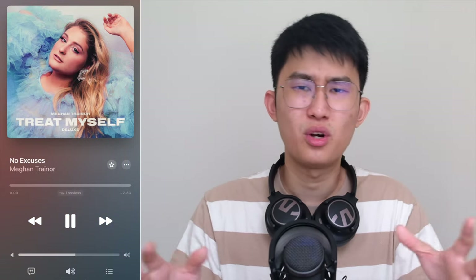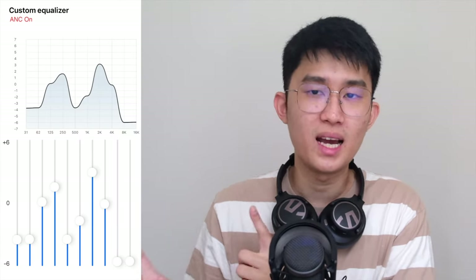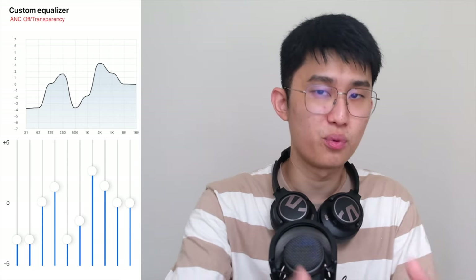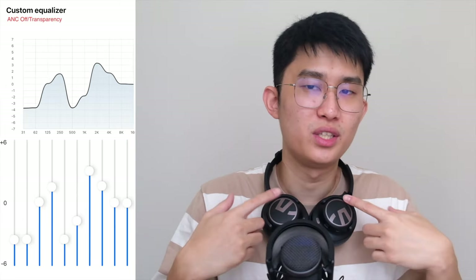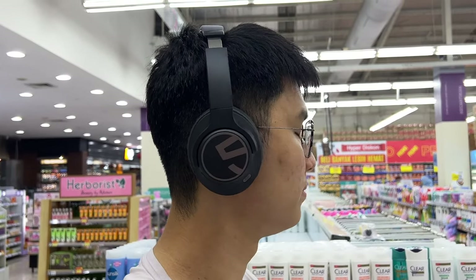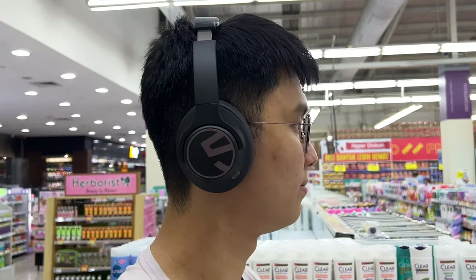If you listen to No Excuses by Meghan Trainor or other pop and EDM songs, it's not too noticeable. Completely turning down the high frequencies in the Soundpeats app helps a tiny bit but doesn't eliminate the issue. This could be a deal breaker if not for the extra low price point, so I'm taking that into strong consideration. As far as ANC goes, it just helps reduce surrounding mid to low frequency noise — treble noise isn't reduced much, so you can still hear things like a cooker hood fan or airplane noise. Transparency mode works, though it boosts the higher frequency quite a lot, so fan noise sounds louder than it actually is. I'd only recommend using ANC or transparency when absolutely necessary.